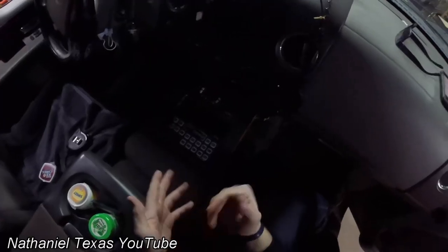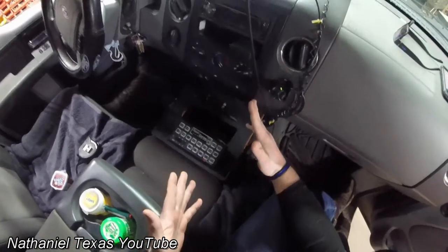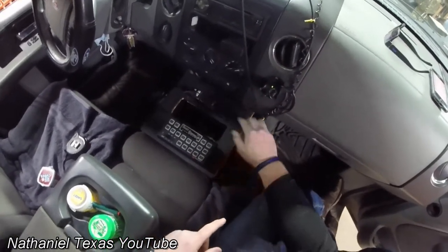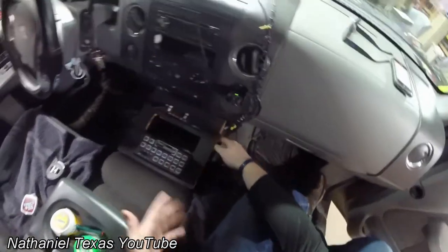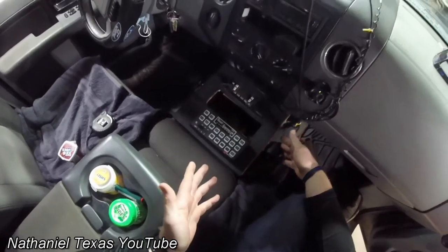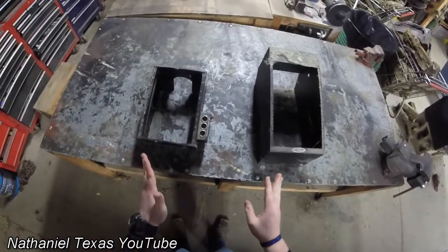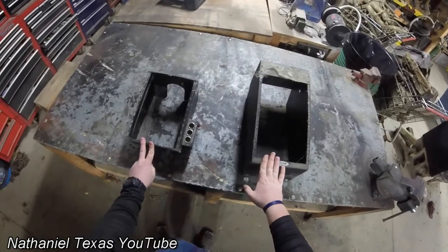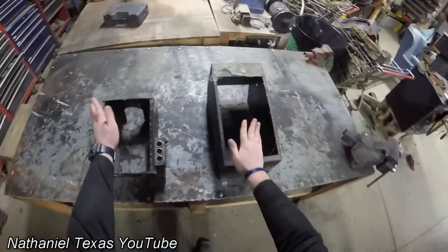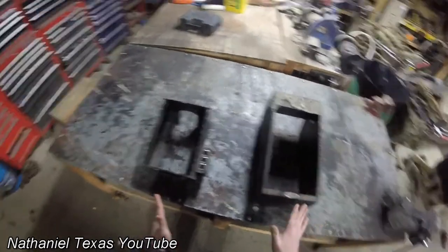So what am I going to do with this giant gaping hole in the middle of my center console? We are going to replace the whole entire center console. Big shout out to Chief Deputy Dean at the Work County Sheriff's Department for giving me these two center consoles to use — he said he had no use for them and I'd be doing him a favor getting them out of his garage.